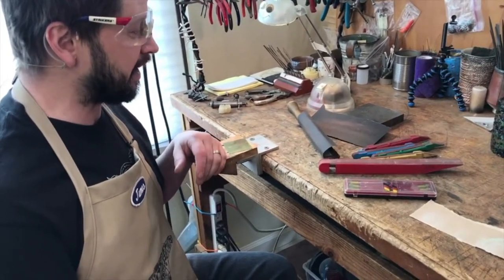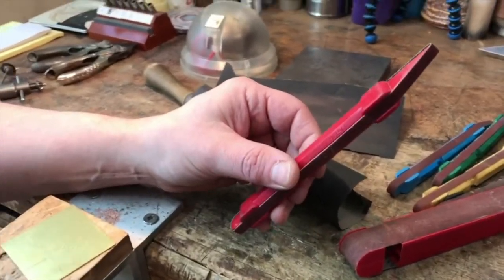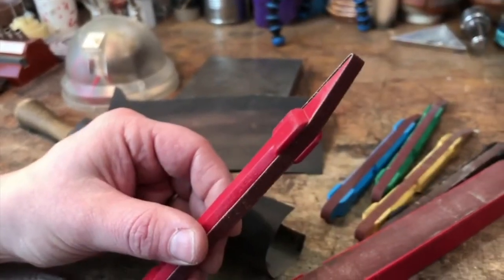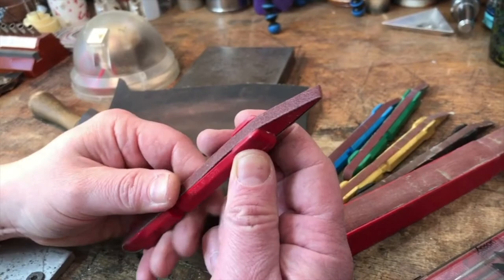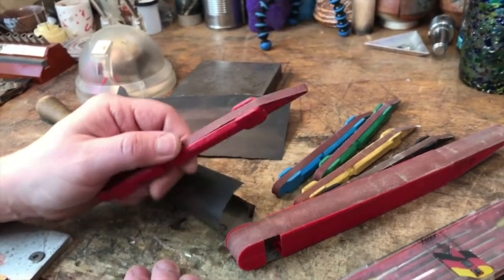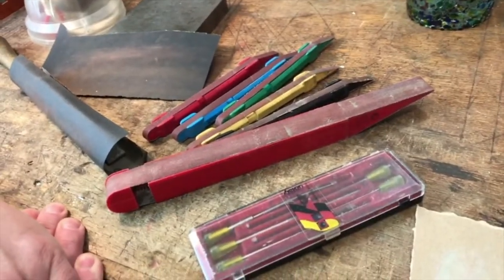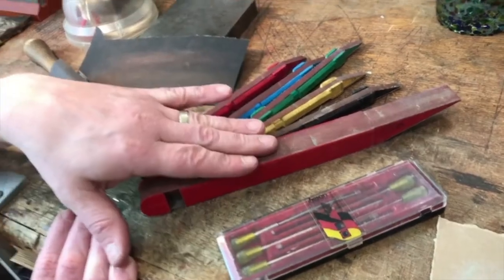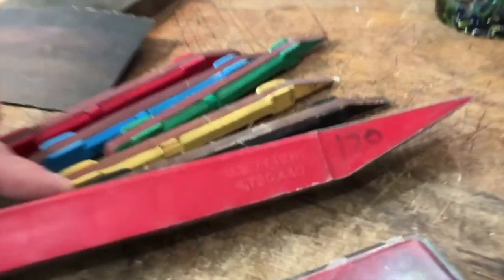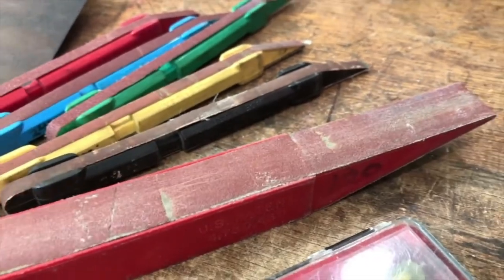One of my favorite sanding products are these little sanding sticks. They're great for keeping a nice flat plane as you're sanding, and you can just advance the belt through as you need. I use these regularly. They also have a jumbo version based on the scale of the work that can also come in handy. I mark the grit number of the belt on the side so that I don't get mixed up and don't necessarily remember the color coding.